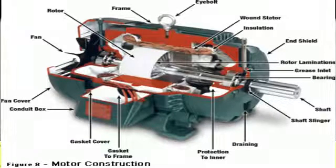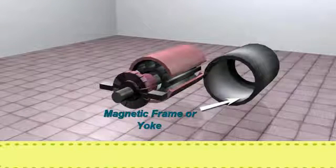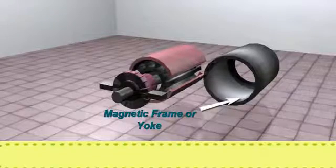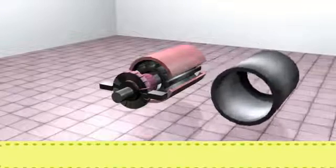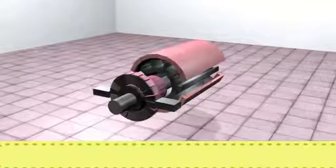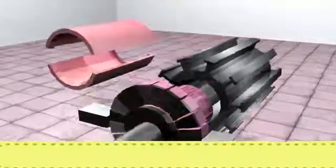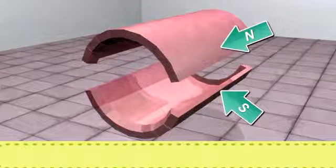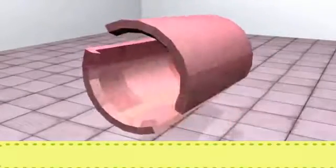Let's first understand the construction of a DC Motor. Magnetic Frame or Yoke: This part acts as a protective cover for the machine and protects it from any outside disturbances. It houses the field system and supports the armature through bearings. Stator Magnets: They are basically electromagnets arranged so that adjacent poles have opposite polarity. They perform the function of producing the magnetic field.